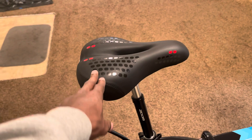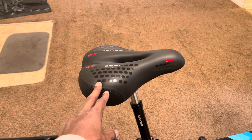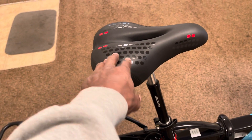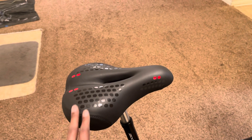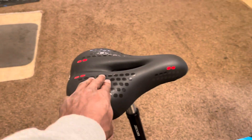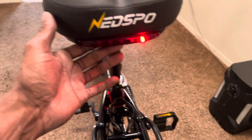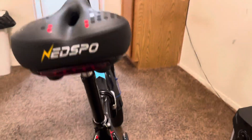I was looking for the Cloud 9 seat. I found it, but it was out of stock. They had another one without the hole in it — that one was out of stock too. I wound up finding this one and it looked similar, wide, and it said there's a soft gel padded seat on it. The Cloud seat was about $50-$53. This one was actually cheaper — probably not as good as the Cloud, but it's decent. I paid $31.99 for it. It's cool — it's got some lights built into the seat.